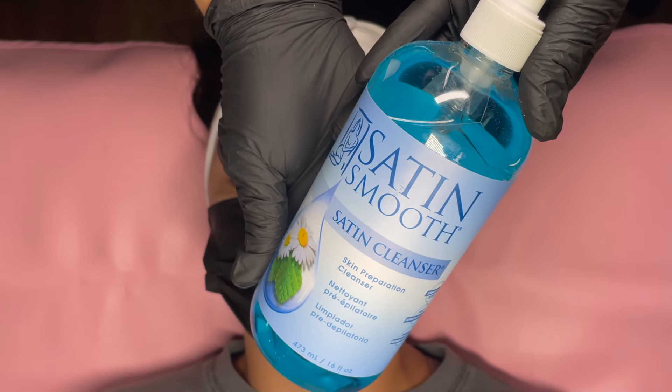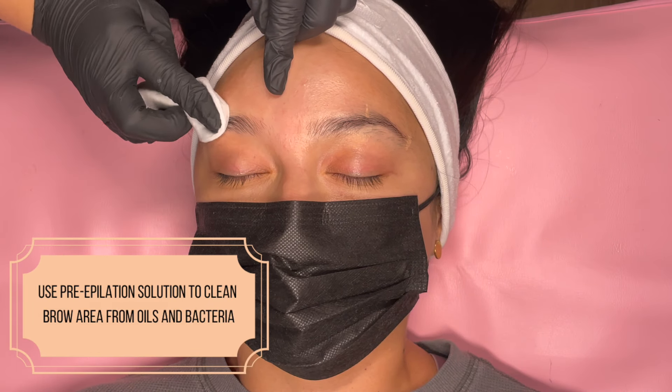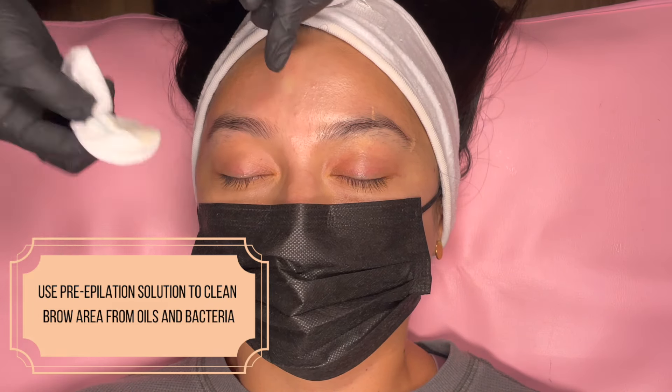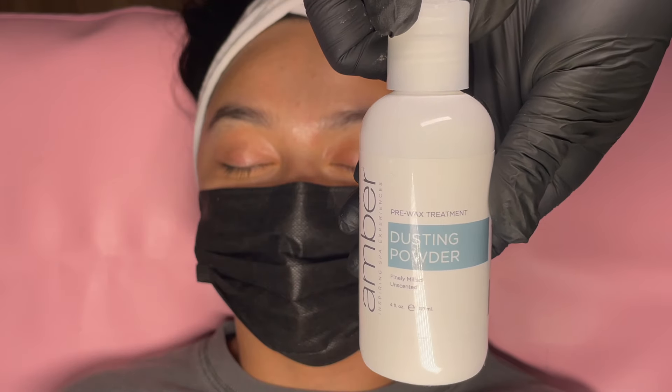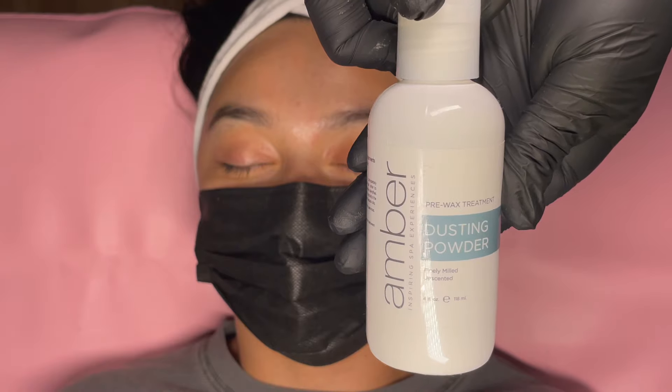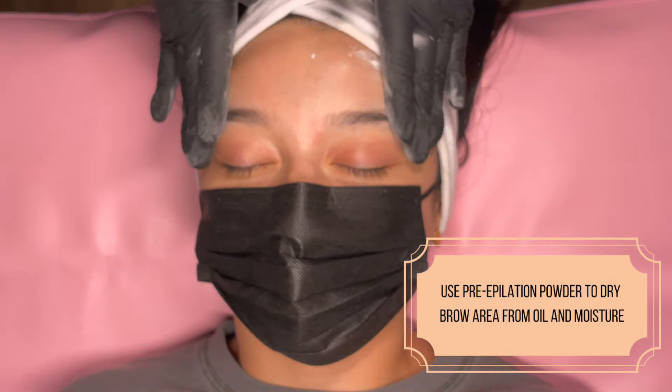After the consultation piece, I use the Satin Smooth Satin Cleanser to prepare the skin for the wax. This helps to remove any excess oil and gets rid of any bacteria present on the skin. Next, apply some pre-epilation dusting powder to absorb any further oils or moisture on the skin.